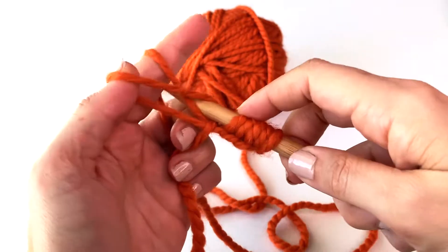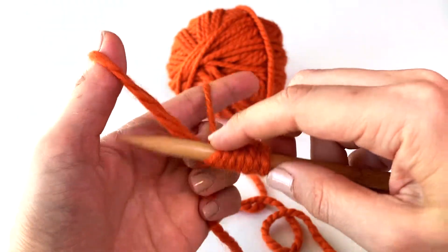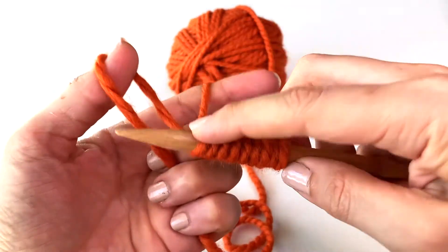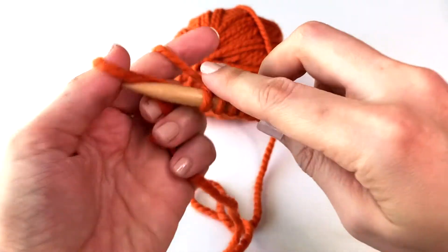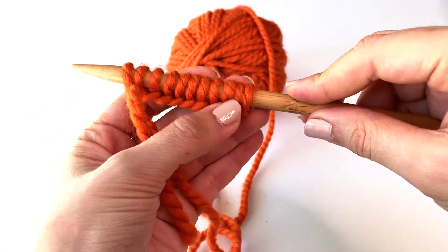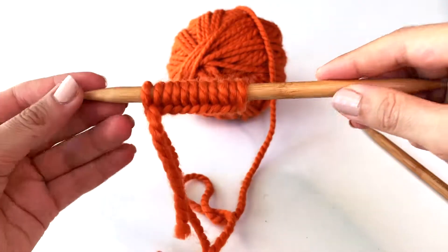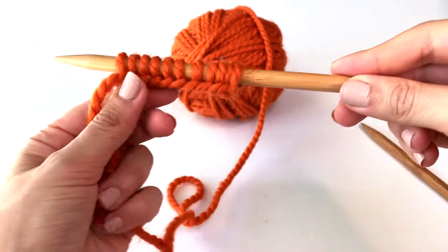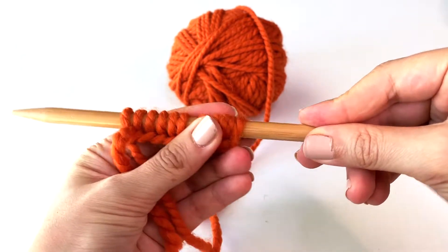Under, over, and through — under, over, through. You can see my tail end yarn here is getting pretty short, so make sure when you're first starting you pull out a really nice long tail to work with. Five, six, seven, eight, nine, ten — oh, I did an extra, so there's 11! But there you have it — that is the long tail cast on method. There are all my stitches nice and neat. I pulled mine pretty taut, so I have to make a lot of effort to slide them around.